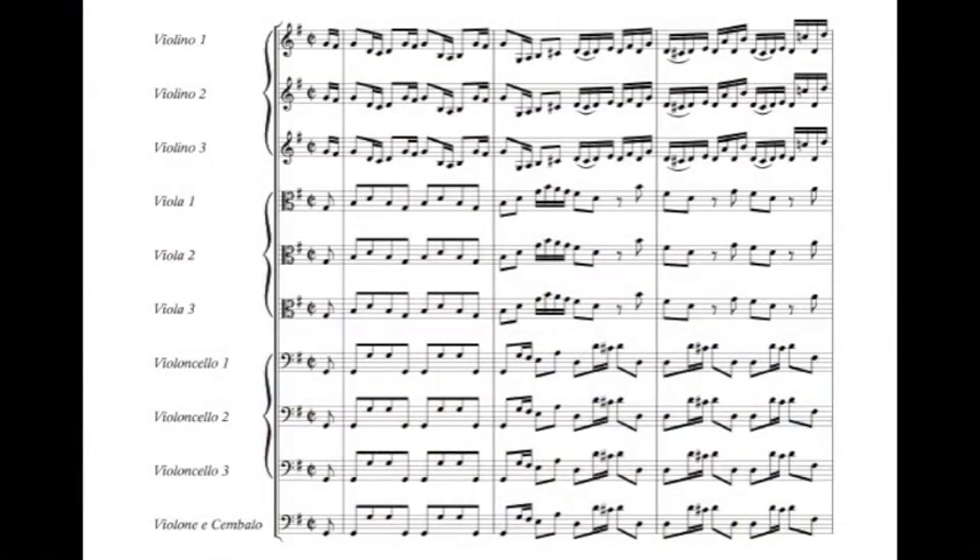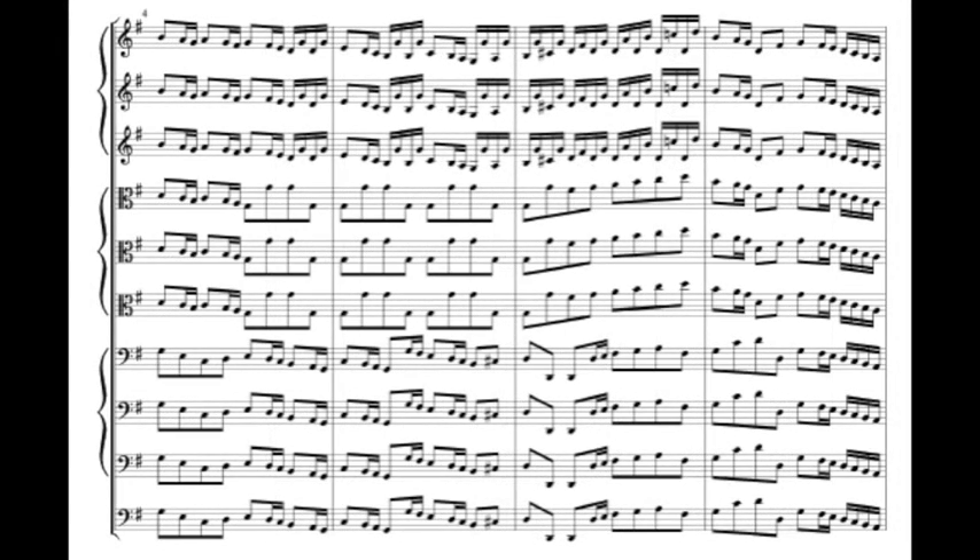We hear this in the opening of the first movement. For the solo sections, Bach highlights each instrument. As the first movement continues, we hear the violins, violas, and cellos separately.